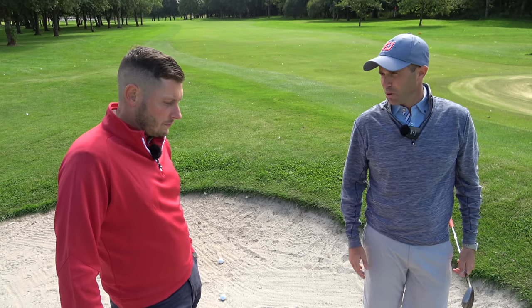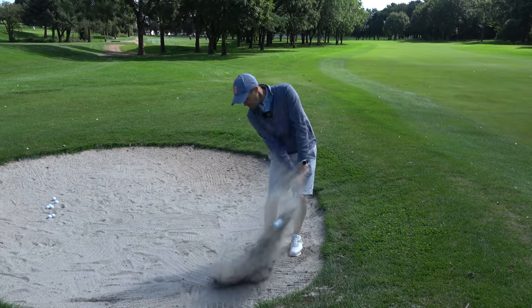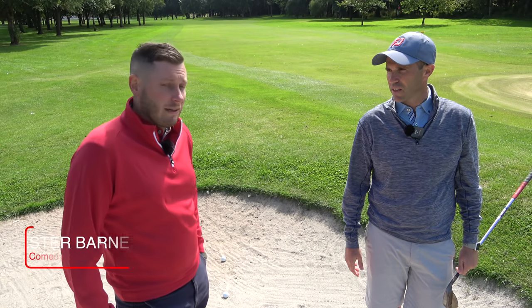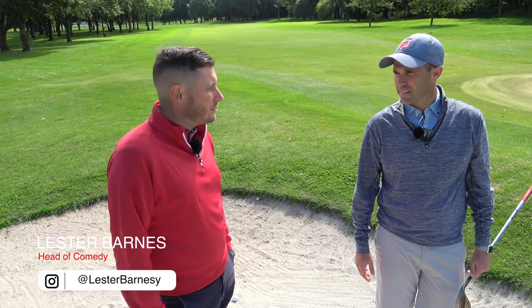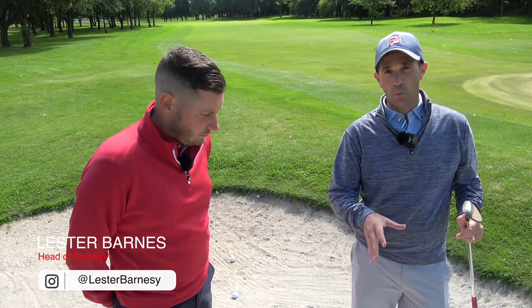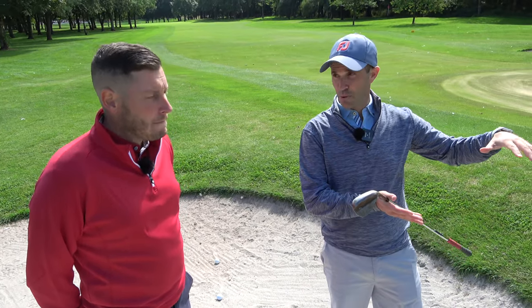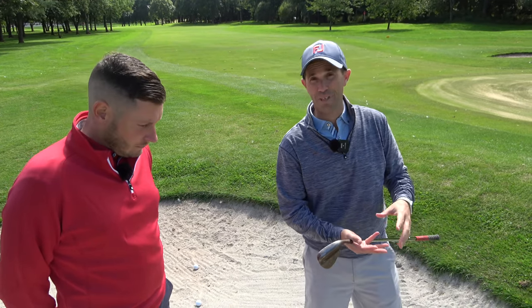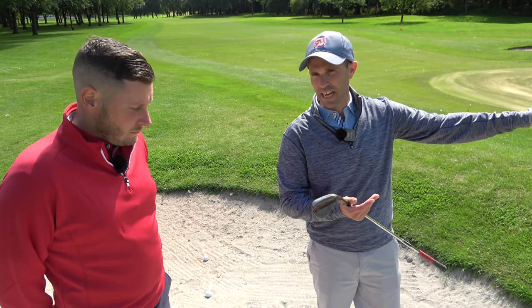What's going to happen to that shot, Bernie, with it being plugged? The key element is there's going to be a lack of spin when that comes out. Correct — there's a lot of sand between club face and ball as you go in. When you play a normal bunker shot you're looking to generate some spin to get a bit of control, but we know that's going to come out with a lack of spin. The good thing I had at Wallasey was that I was coming out of the bunker but landing on a downslope, which enabled the ball to just release down towards the pin.